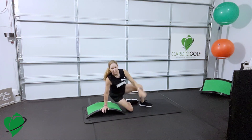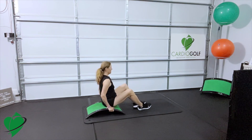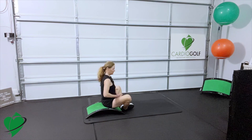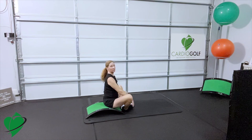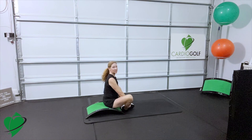Turn around and just use your slope as a bench and put your heels together, toes apart. Get a little stretch going in your groin and your inner thighs. Try to straighten your back. Roll your shoulders away from your ears. You're just holding this stretch, maybe rocking a little bit, just trying to feel a good stretch in those inner thighs.